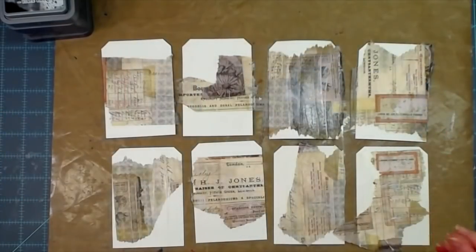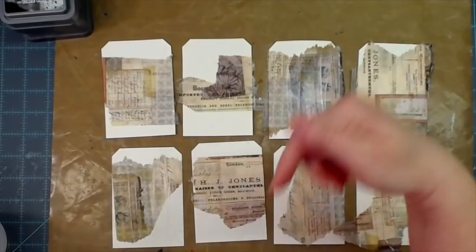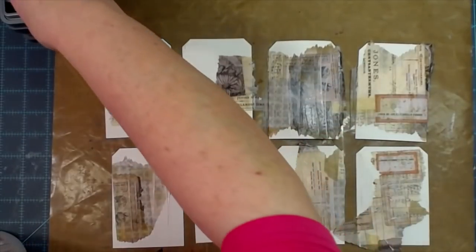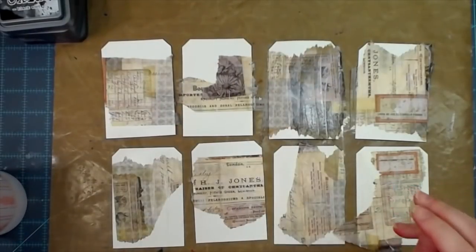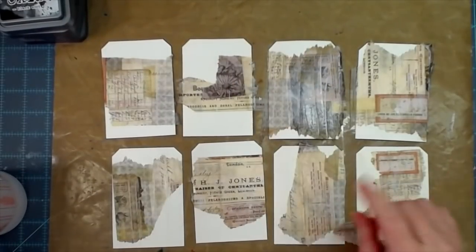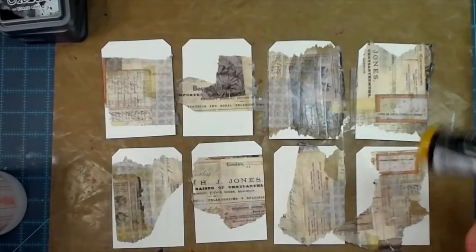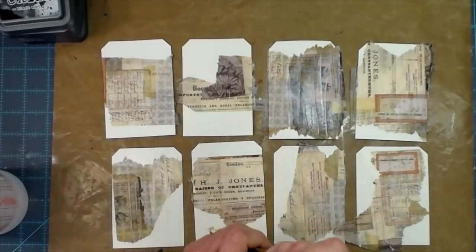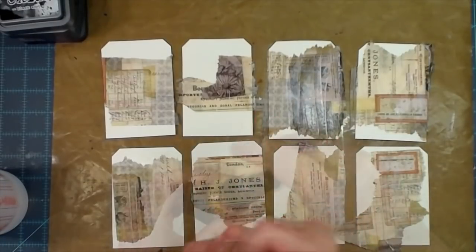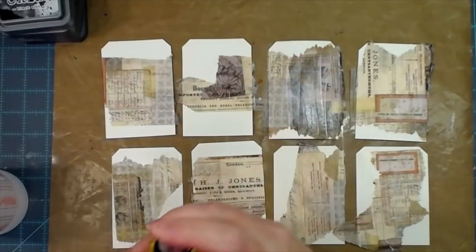I mentioned mom's video where she did the index card pocket one — I will link that in my description box below. For anybody that doesn't know, my mom is Scrapbooking with Me Crafts on YouTube. She's been around on YouTube for several years and does quite well, so if you are not subscribed to her, please go subscribe.